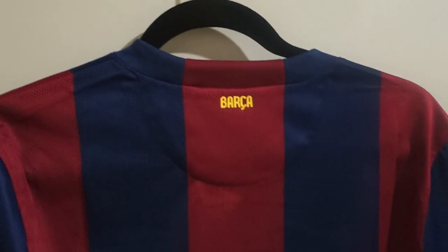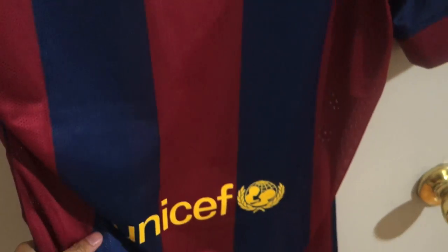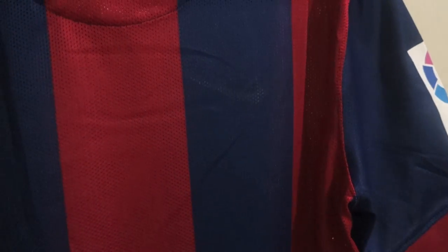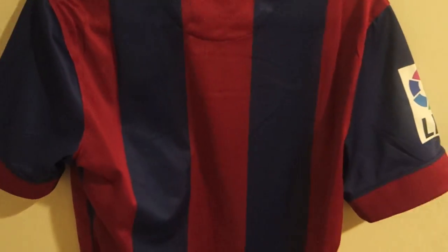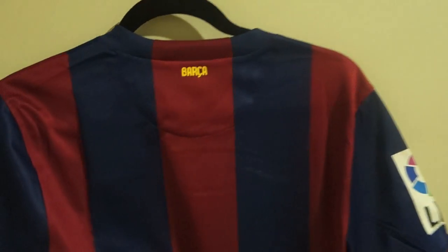Behind the jersey near the collar it says 'Barca'. And the UNICEF logo is still on the jersey. Just to show you how thin and hollow this jersey is — you can see the Nike logo through it, and you can almost see my hand through the fabric. This is pretty thin material with maximum ventilation.